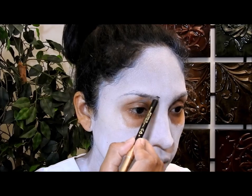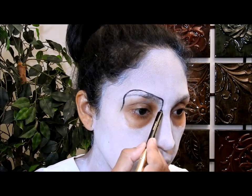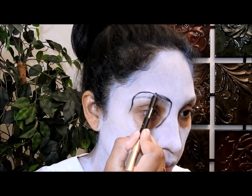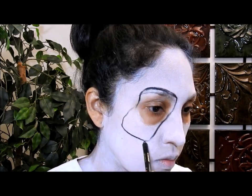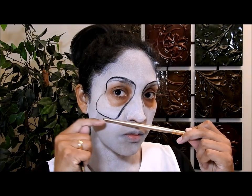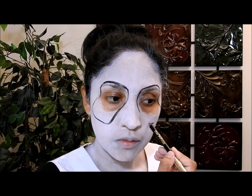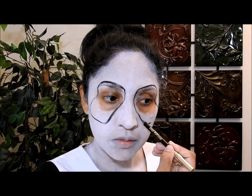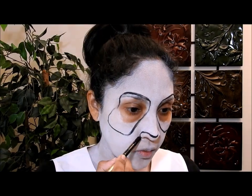Now I'm going to take a black eye pencil and start drawing the eyes of the panda, trying to mimic how the eyes of a panda look. Take your time for this. When I do the second eye, before doing the bottom part I'm going to measure it and compare it to the first eye, drawing a line to know how low I can go so that both eyes are at the same level.